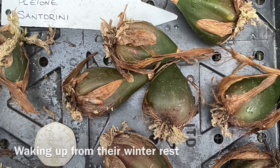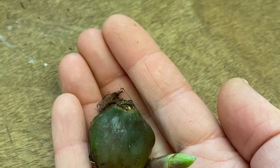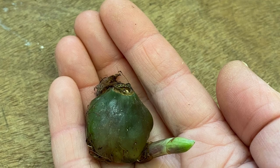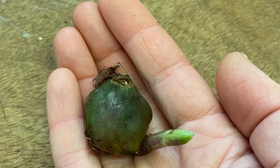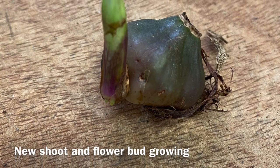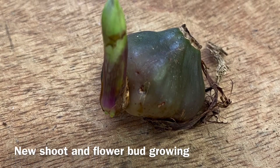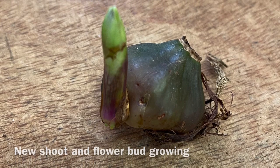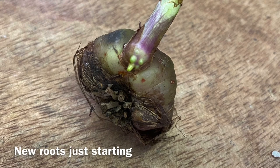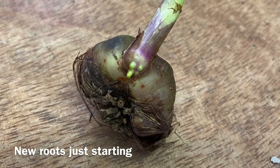Having been out of their pots all winter, now is the time to pot up again and begin watering. You can see here the new shoots emerging from the base of the bulb. This is last year's bulb that has been leafless all winter. You can even see the tiny roots starting to grow from the base of the new shoot.